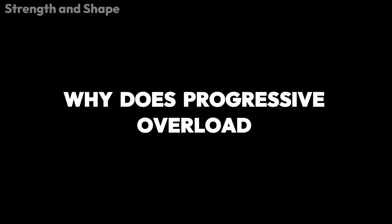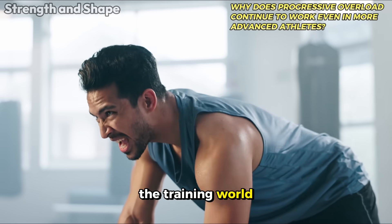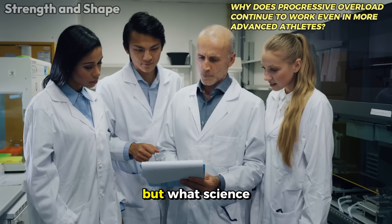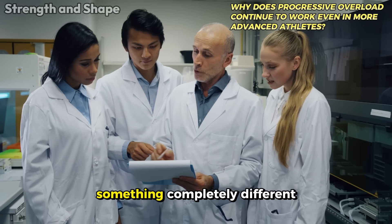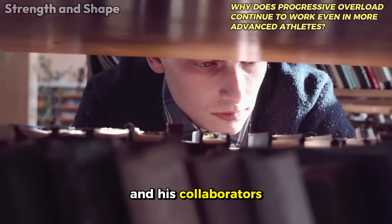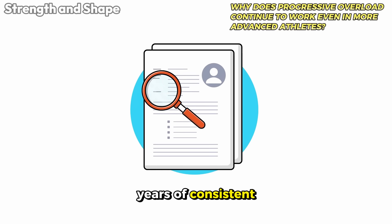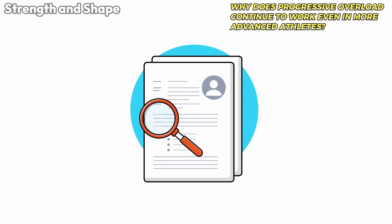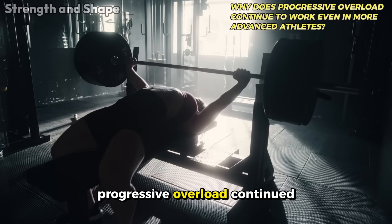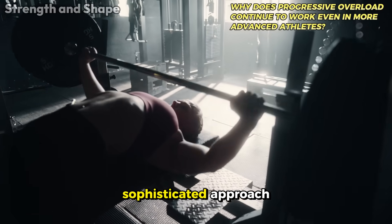Why does progressive overload continue to work even in more advanced athletes? One of the biggest myths in the training world is that after a few years of lifting weights, you stop progressing. But what science shows us is something completely different. A review conducted by Schoenfeld and collaborators in 2023 analyzed athletes with more than five years of consistent training and demonstrated that even in this advanced audience, progressive overload continued to generate adaptations, although at a slower pace and with a more sophisticated approach.